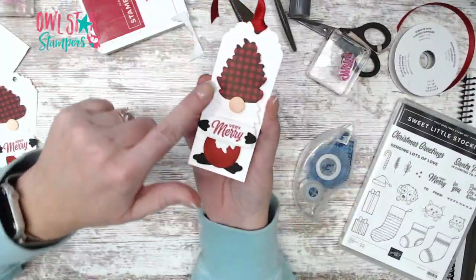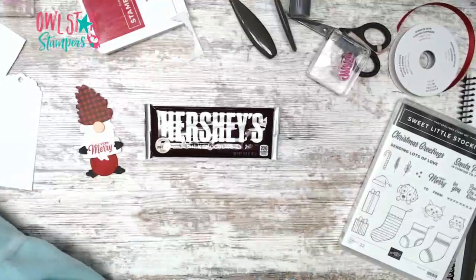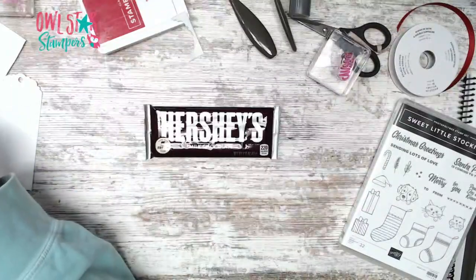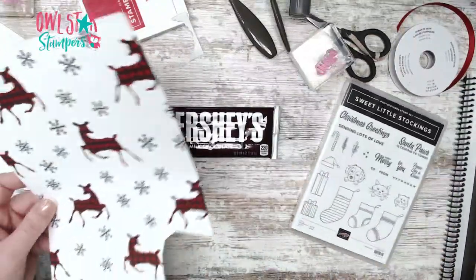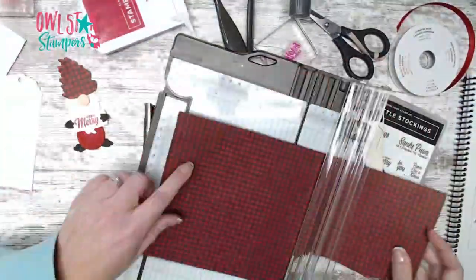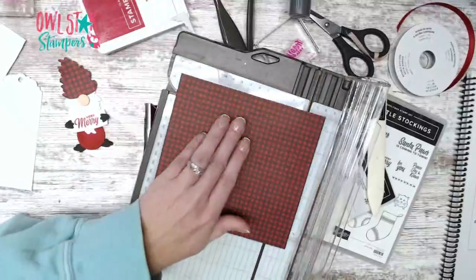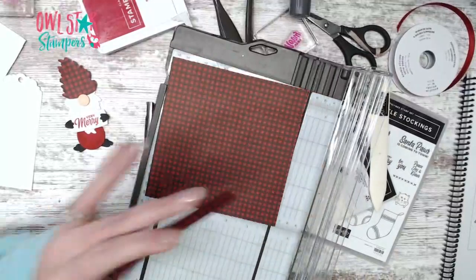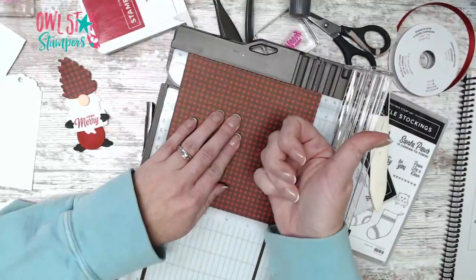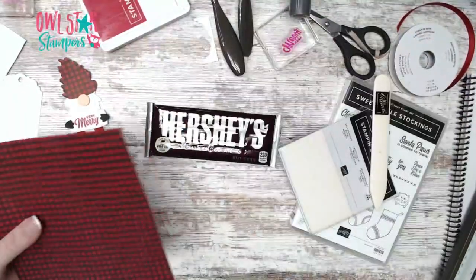I did pop him up on dimensionals — behind his hat you need to stack two dimensionals on top of each other. Another way to use this cute thing: grab a full-size Hershey candy bar. We're going to take a piece of paper cut to six by six inches. Score at a half inch, which I'll mark on my paper trimmer — you've probably seen me make these a hundred times for Christmas and different holidays.